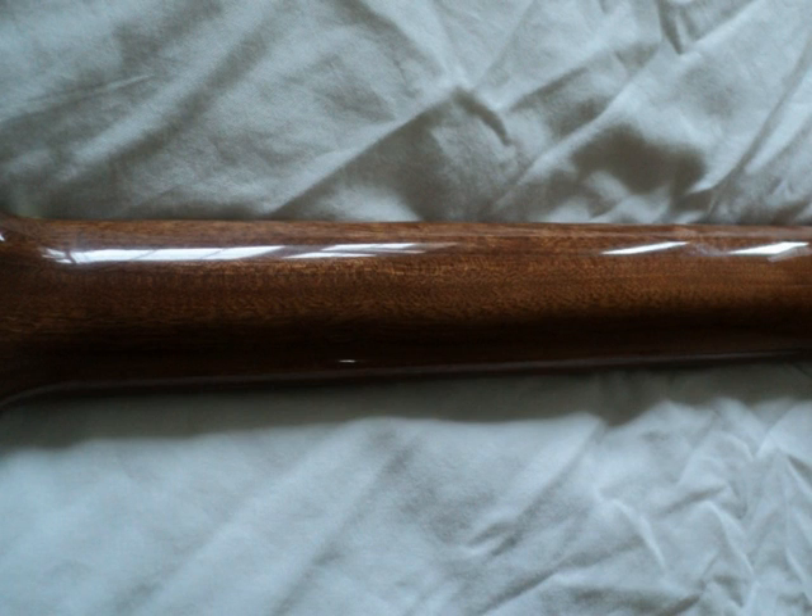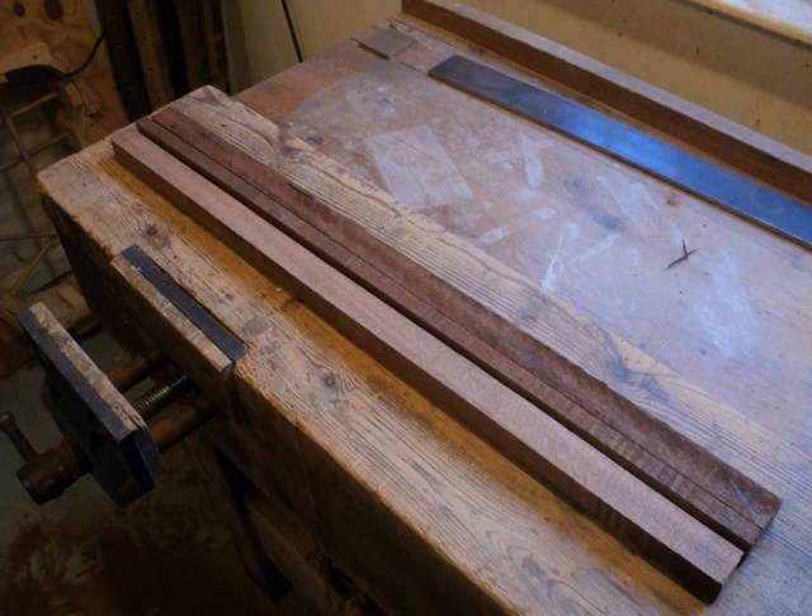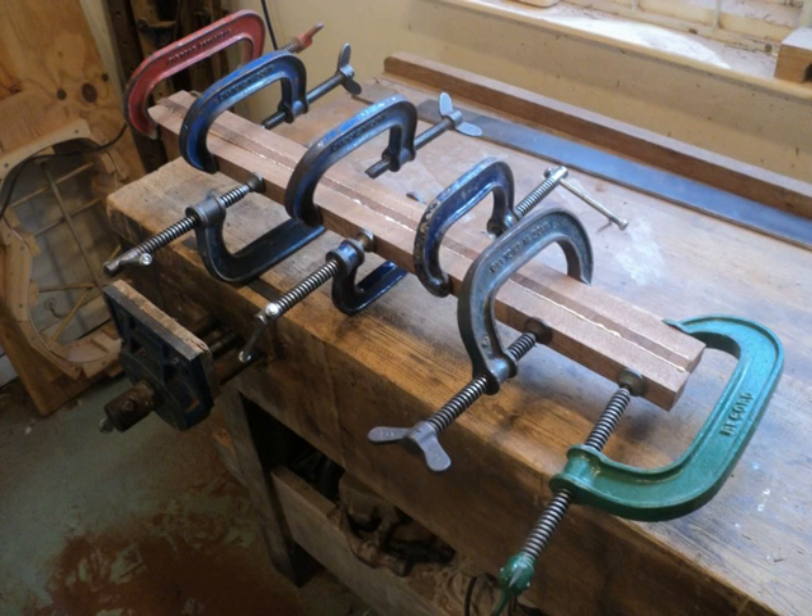I use either maple or sapele mahogany for the neck. I take a solid piece of timber, saw it lengthways into three, turn the middle piece around and then glue the pieces back together. This produces a very stable neck.